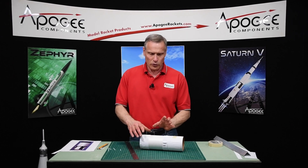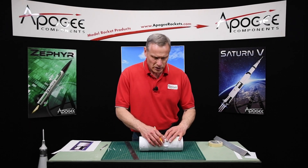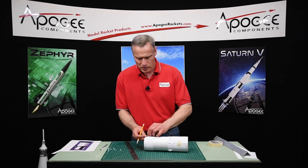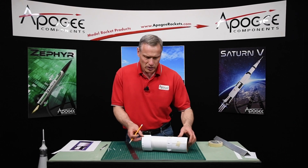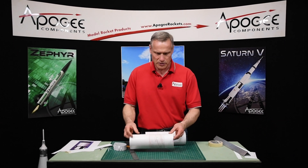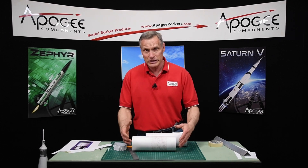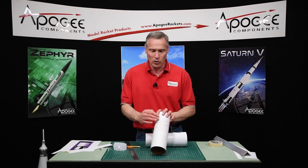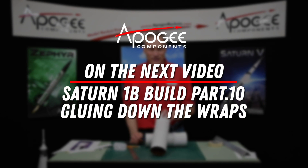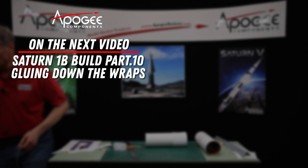In the next video, we're going to start gluing these down. But before we do that, I would recommend painting this area of the rocket. What you can do is draw a line around the perimeter on both of these wraps, remove the wraps, paint the rocket — just that area. We want to paint this area right here. I've painted it just primer — I wanted to get it smooth so that it's easier to paint once all the wraps are on. So that's where you should be at the end of this step: go ahead and primer that and make it nice and smooth. I'll see you next time.